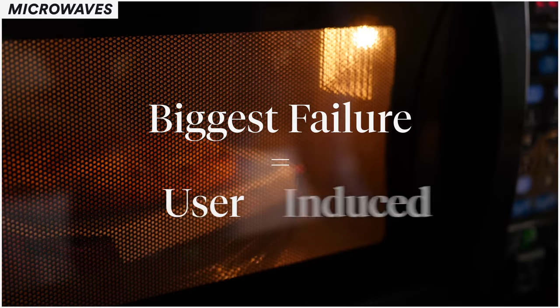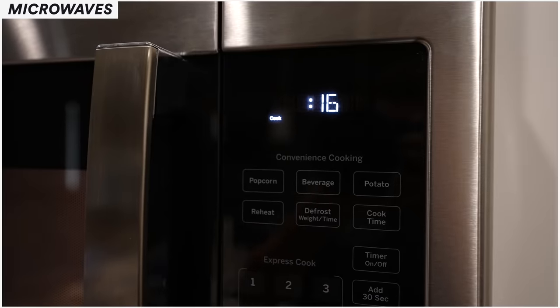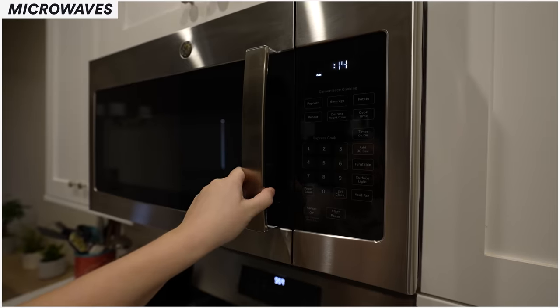A very common question we get on microwaves is about failure rates. The biggest failure rate on the microwave is actually user-induced. We have high voltages going through the door switches. The door switch determines what the microwave does when the door is closed and safely applies power. A lot of people make the mistake of grabbing the door and pulling it open mid-cycle. The door switches spark when they open, creating burn marks and carbon buildup, causing them to fail.